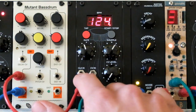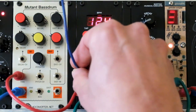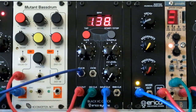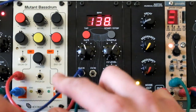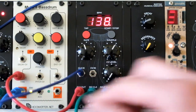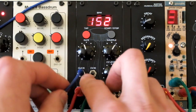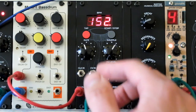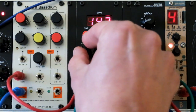Now let's check out the clock input feature. I patched an external clock signal into it and the VC clock module now detects it and shows it on the display. I will now change the speed of the external clock so you can see how it changes the BPM on the VC clock module. A cool thing about it is that if you remove the external clock signal, the VC clock module stays at the same BPM as it was with the external clock.